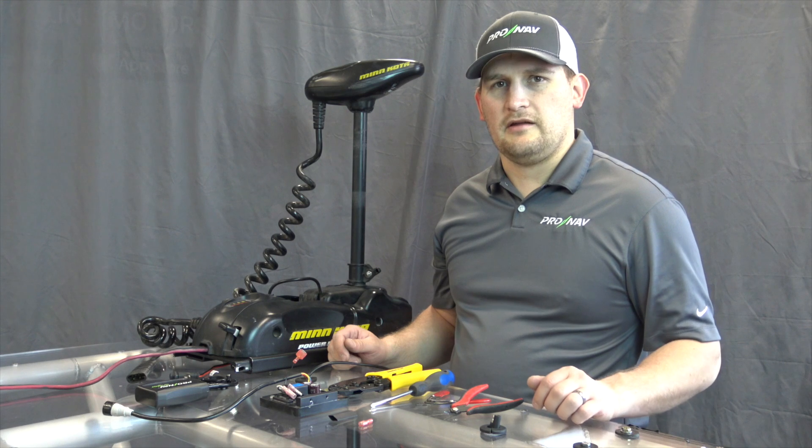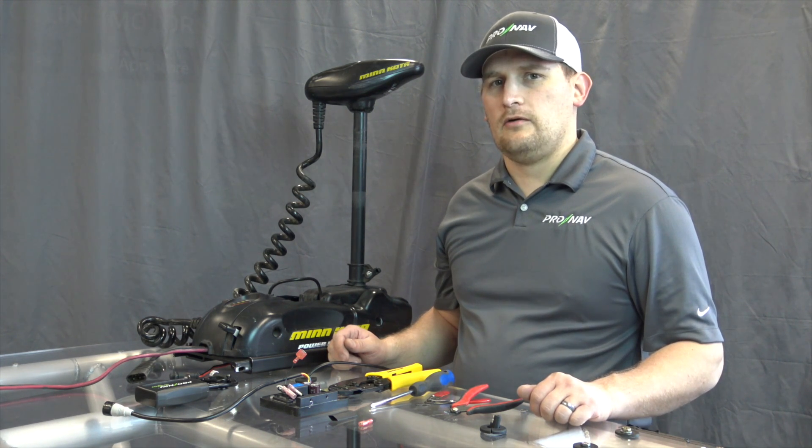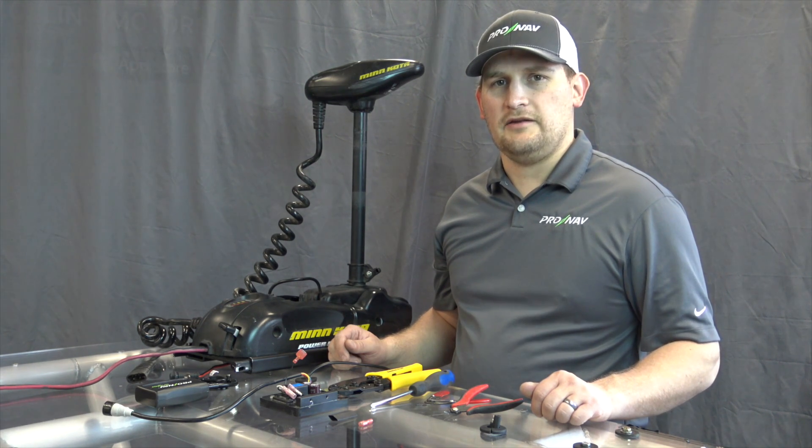Hi, I'm Nels. I'm with the Technology Group at ProNav Marine and today we're going to show upgrading an original PowerDrive V1 into a PowerDrive V2 which is capable of running with the ProNav.